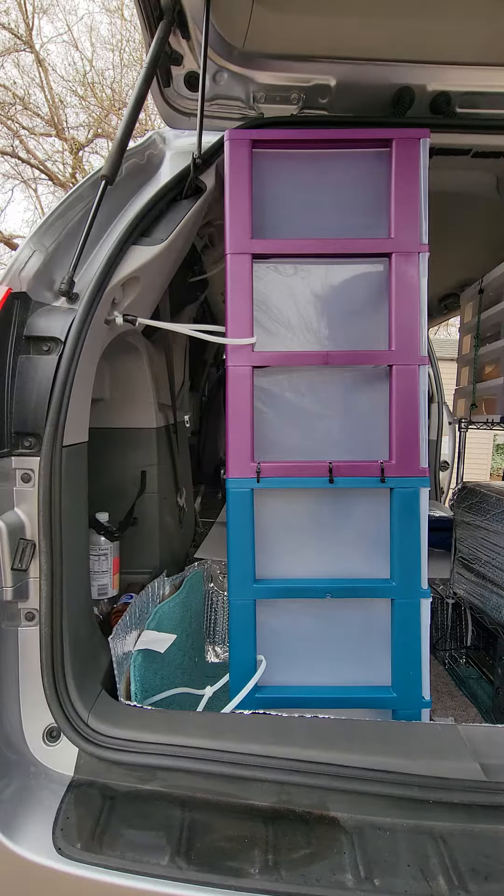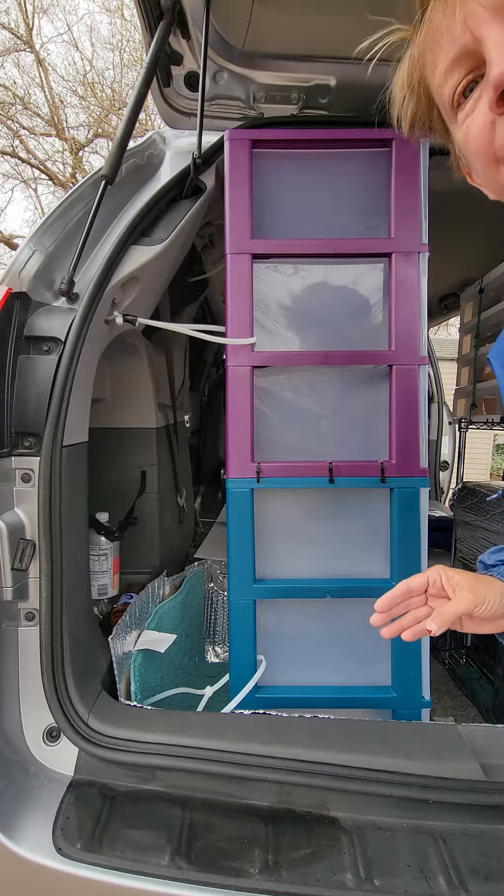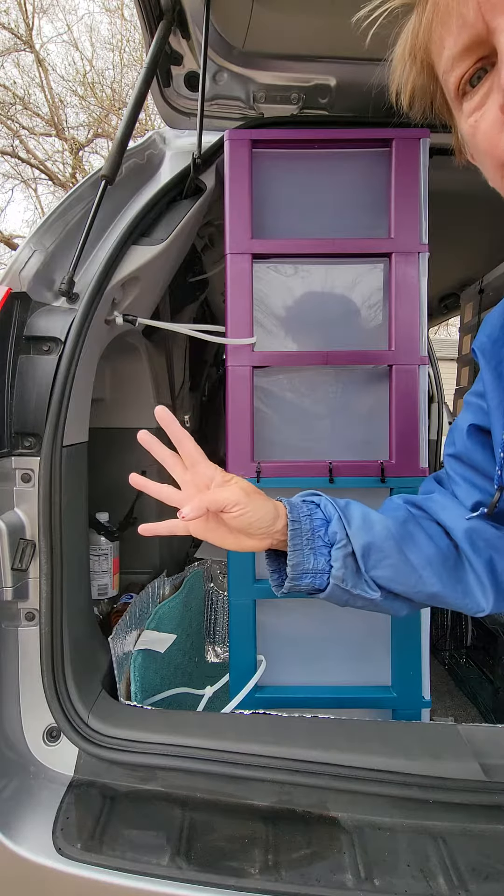Now I'm going to show you the main anchor points — four of them — and the way your van moves. Your van moves, or your car, in four different ways.